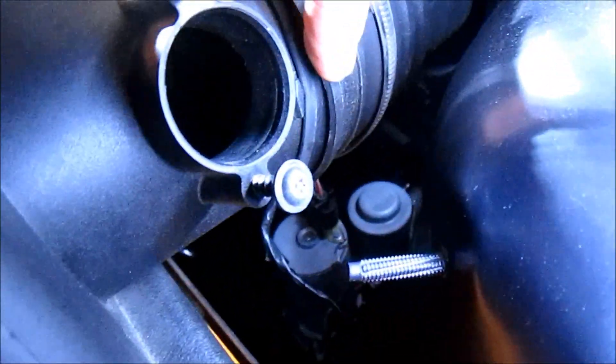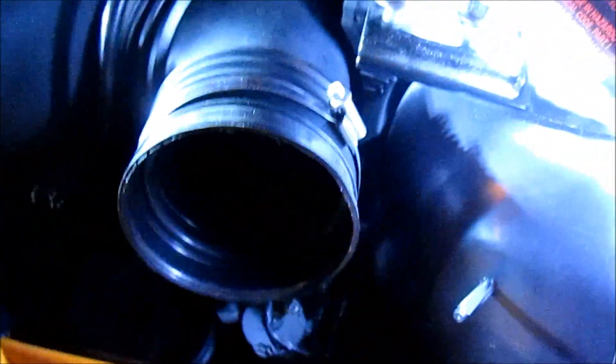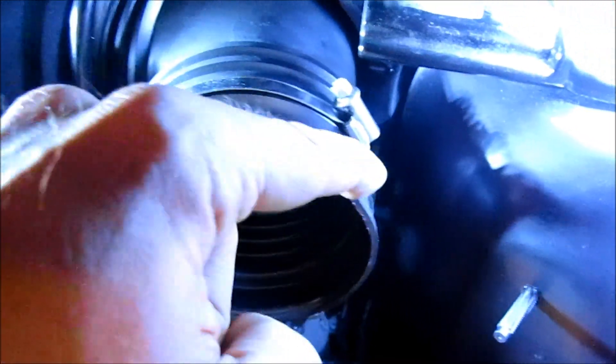To remove the air filter housing from the elbow, it's a very snug fit. If you look underneath, you can see it starting to separate. All I'm doing is lifting and pulling, lifting and kind of bending it downward, and it'll eventually come out. Make sure you loosen the clamp and push it back; otherwise it can get in the way of the lip where it's connected.